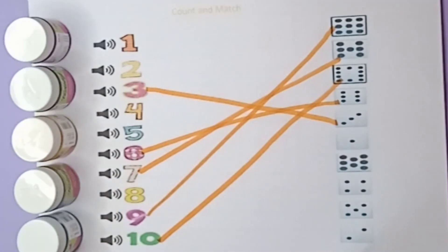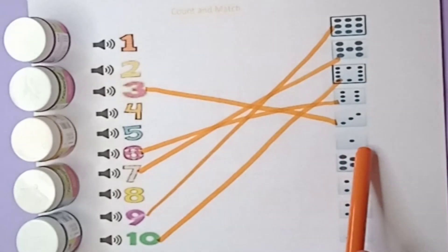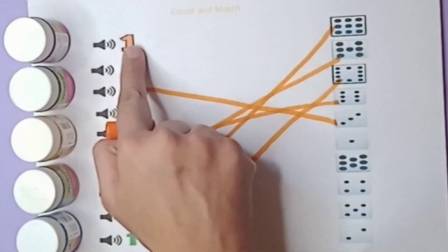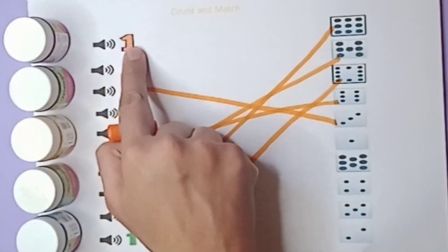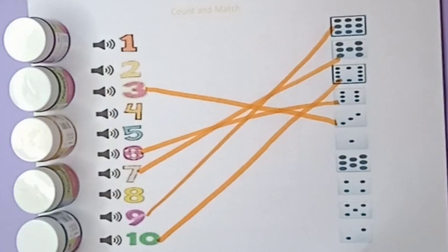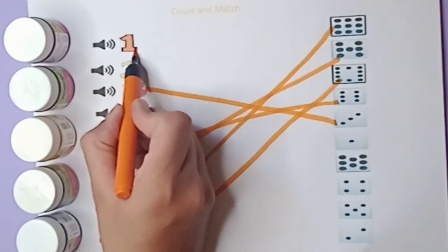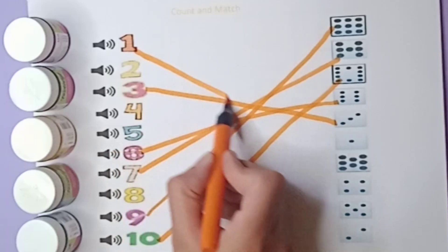And next beads — how many? Count it. Yes, it's one bead, only one. Where is the number one? On the top — this one. Match with this bead: one number, one bead.